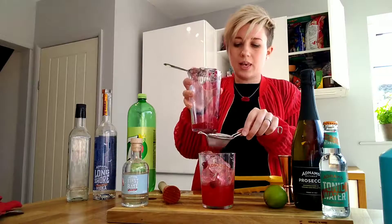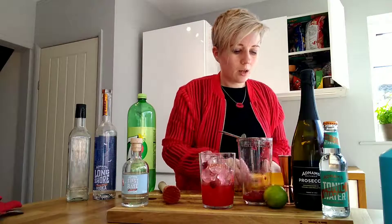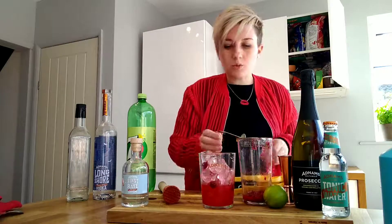Look at that lovely bright pink liquid. So once you get to this stage, what we want to do is pick your mixer.